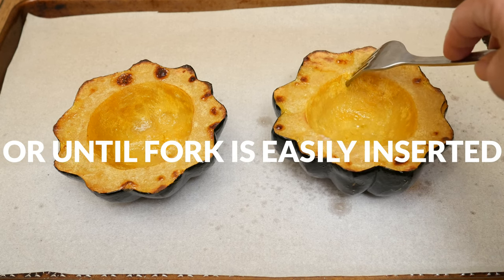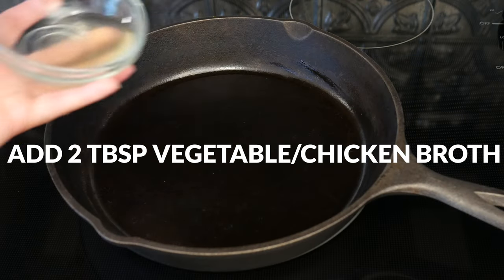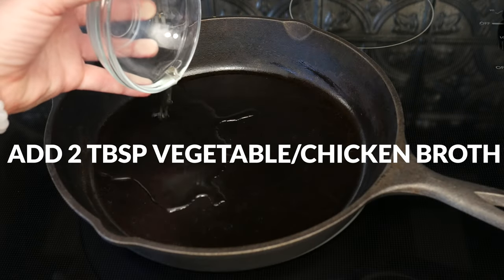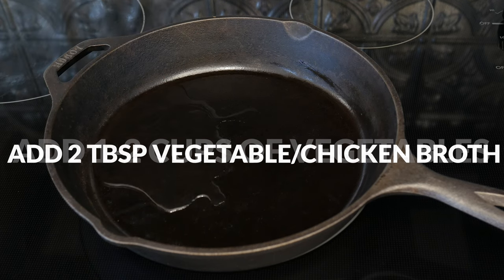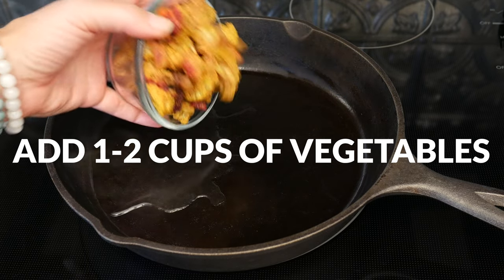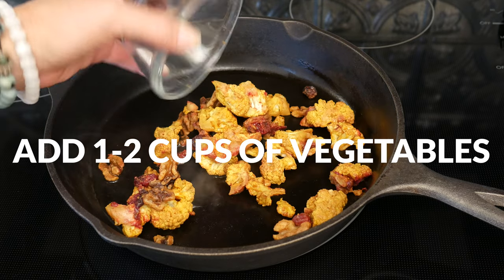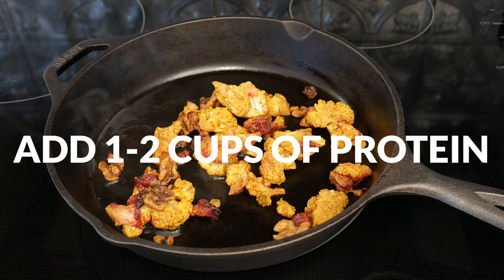While your squash is roasting, let's prepare the filling. To a heated skillet, add in 2 tablespoons of vegetable or chicken broth. Now this is where you get to be really creative. A basic formula is to add about 1 to 2 cups of a roasted vegetable. I'm using cauliflower and cranberries from last week's recipe.